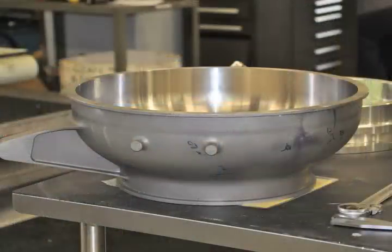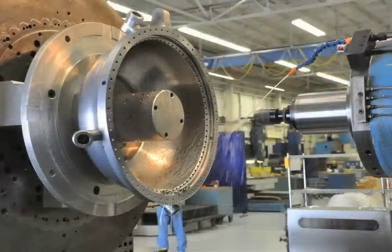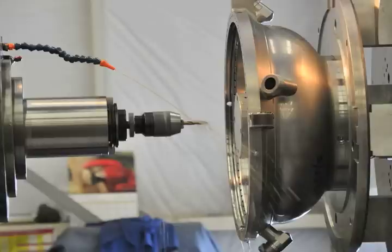We also do a lot of work with castings and forgings. Some of them come from the factories, and with that we can actually get drawings from the factory of the casting and import that right into Mastercam — it makes the whole drawing and machining process much simpler, much easier, much faster.